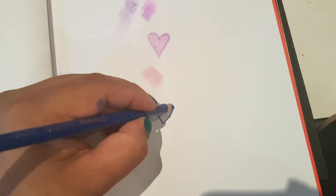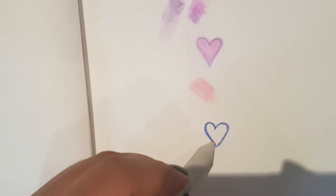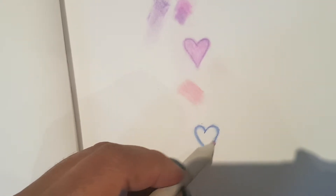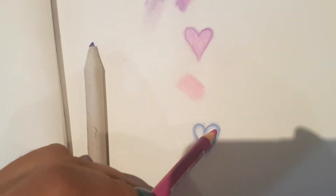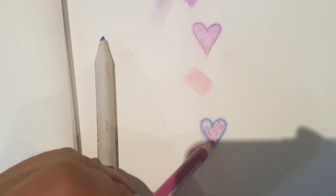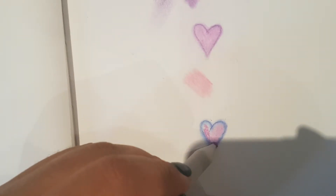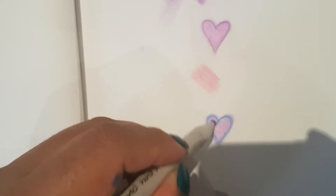When you apply it on the paper with light pressure, you can see how vibrant it is — this one is very very light. I'll use my stump to see if you can smudge it. Oh yes, you can — it's really good! Now we'll try blending with another color. With the same very light application, they blend together very very well.